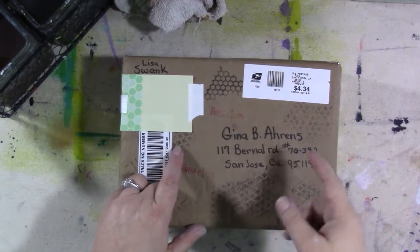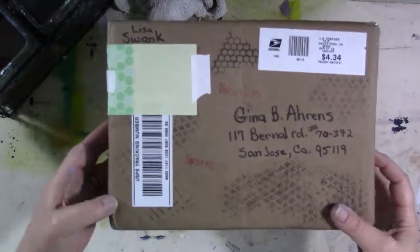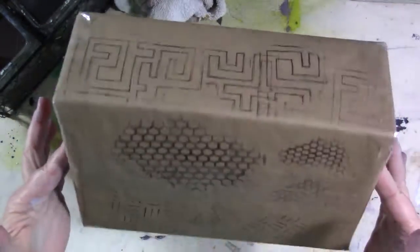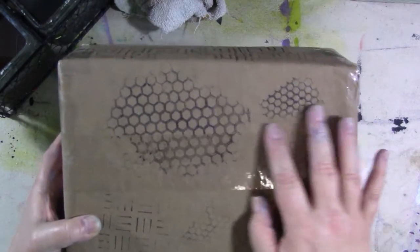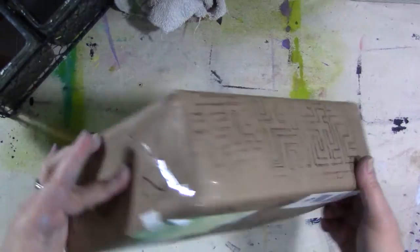I haven't gone to get today's mail yet but this came in yesterday's mail, which I picked up kind of late yesterday and I haven't had a chance to open it yet. It's something from Lisa Swank. I think she wrapped it in like a paper bag - a paper grocery bag - but she did some fun stamping and stuff on it, so I might have to open that carefully so I can use that again.